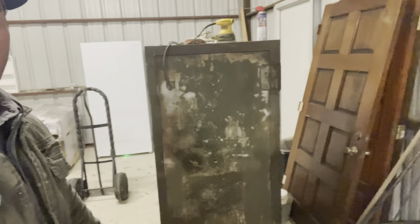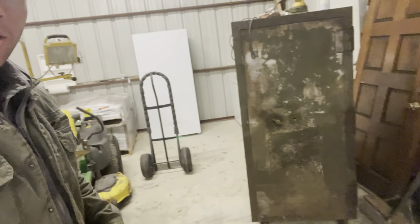Welcome back to the channel everyone. Today we are going to be working on this 1960s safe that has been handed down to me from my great great great aunt. So this safe is pretty neat.